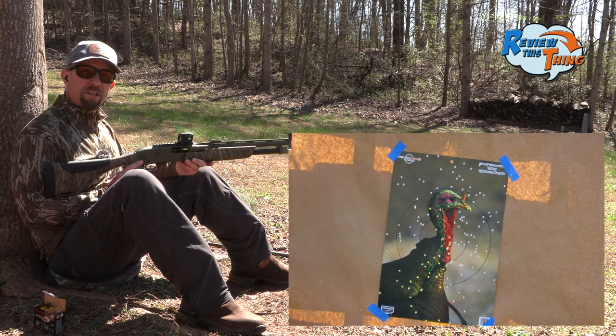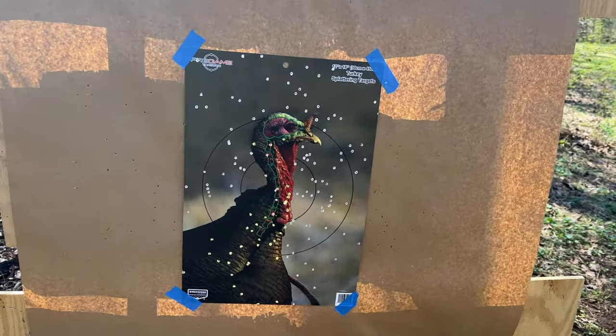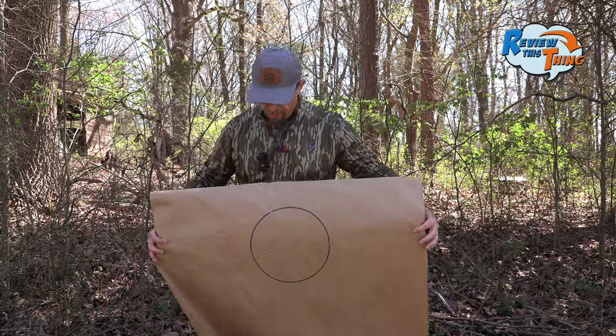It looks pretty good from here. Let's go see what it looks like from there. Looks like we're sighted in pretty well for this load, and there's several pellets right in the head and neck of that turkey. After the pellet count, we had 84 pellets in a 10-inch circle.